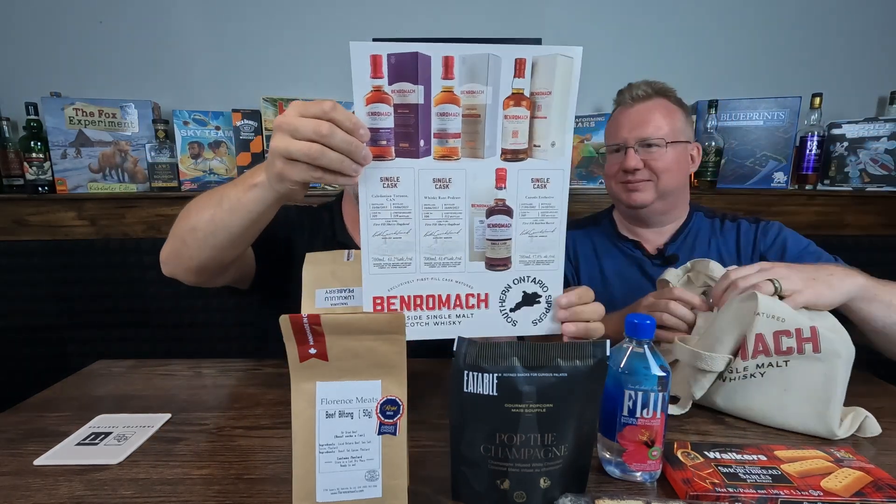We get to see all the different things we're going to be tasting and have them set out in front of us — a nice little addition, I love these for the tastings. And wrapped in bubble wrap — oh, we've got a glass! A nice Glencairn with the Benromac logo on it. Let's go with that — that's great!